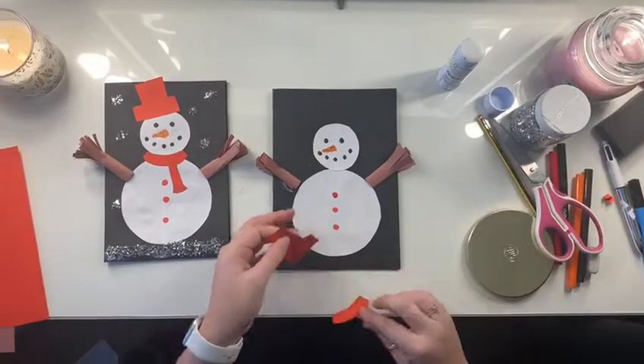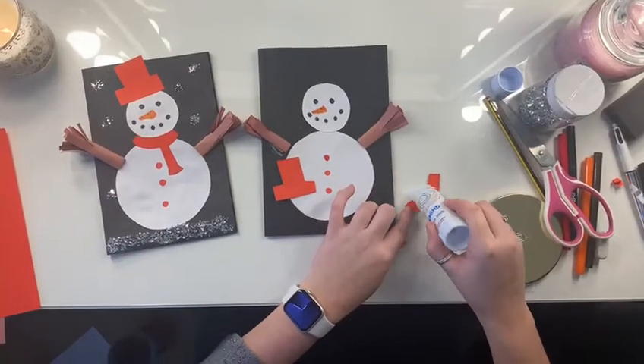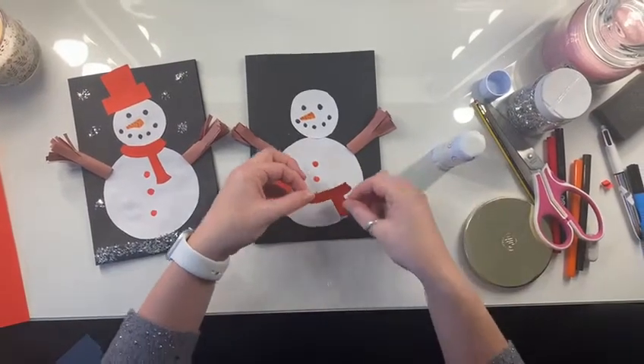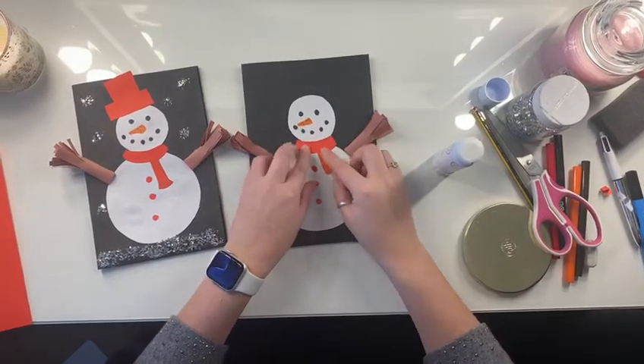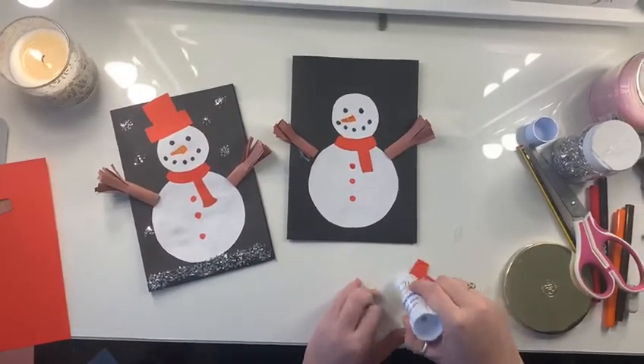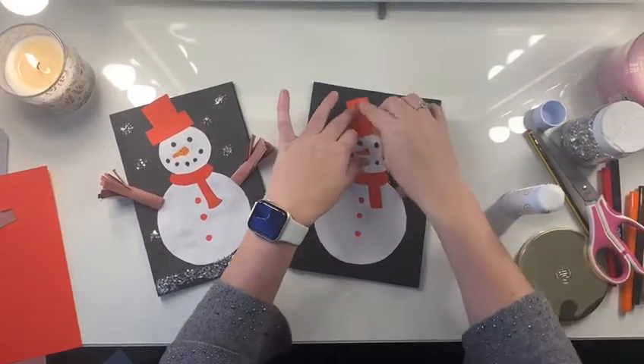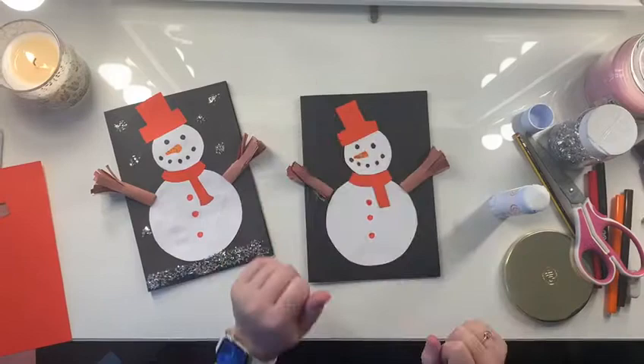Once you've done that, you're going to glue them on — like this.